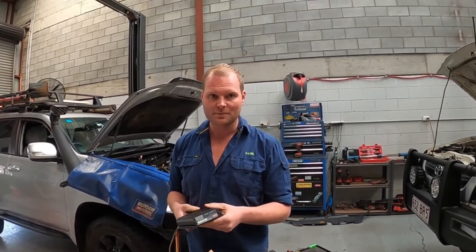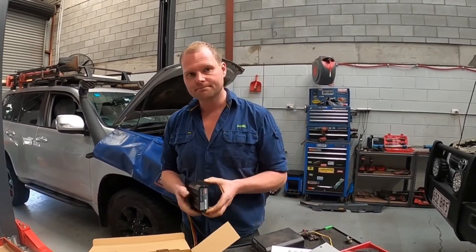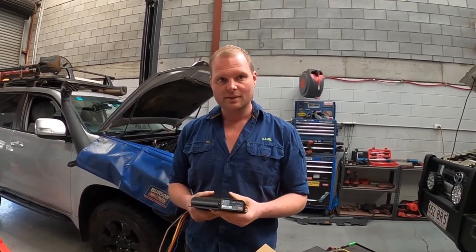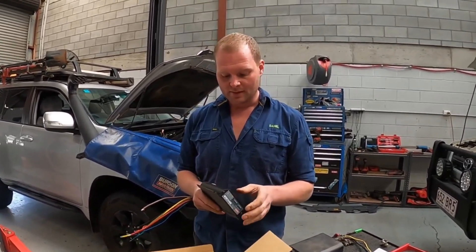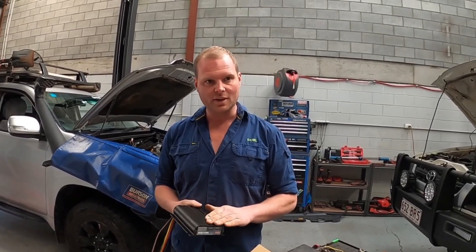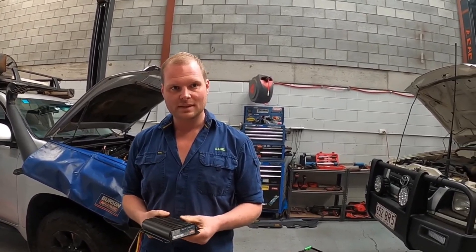The other thing is the Prado has a smart alternator, and these Redarc units are designed to work with various different types of smart alternators, though some work better than others.